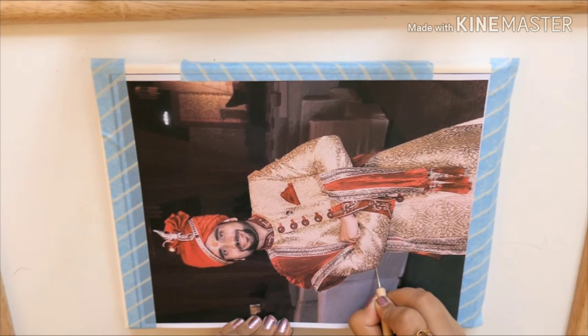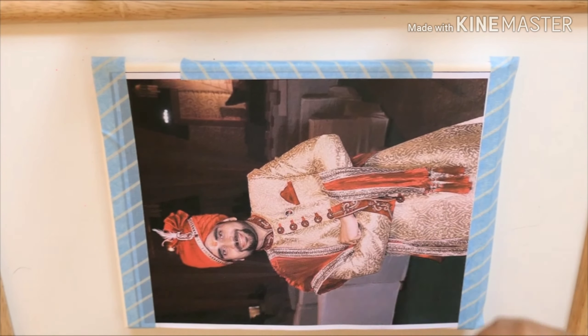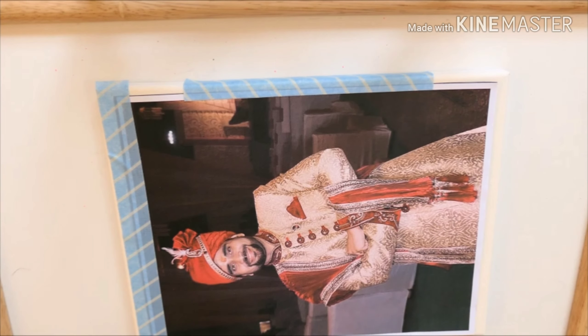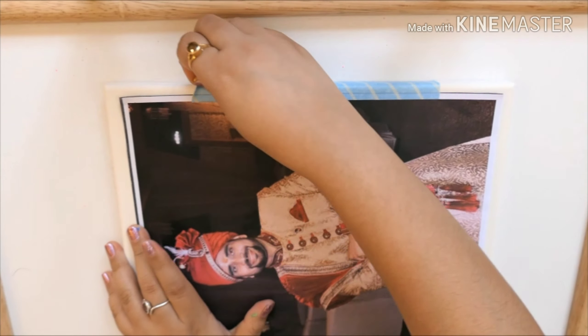I'm only using the outlines of the image — I'm not making intricate lines. You can also use a pen or a pencil for this. Once your image is completely traced, take the tape off carefully.